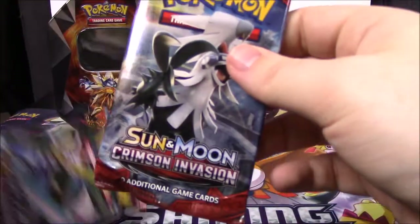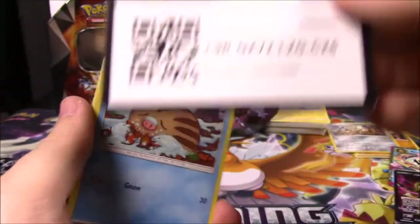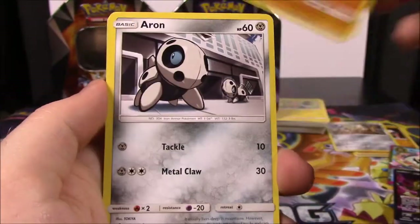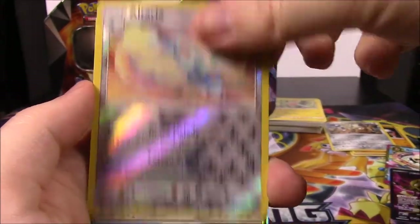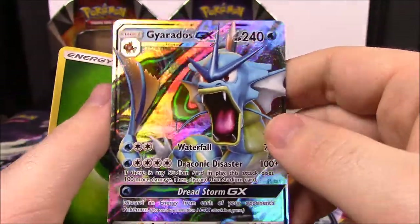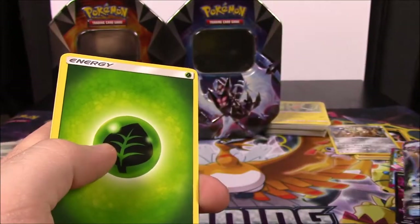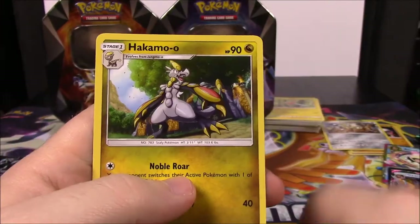Now we've got Crimson Invasion, two packs here. Starting off with the code. We've got a Swinub, Mankey, Aerodactyl, Corphish, Gastly, Altaria Reverse Holo, and - oh my gosh - we got a Gyarados GX! That looks so cool! I'm pretty sure I have this already but that's still really cool. Then Grass Energy, Peking Red Card, Dewpider, and a Hakamo-o.